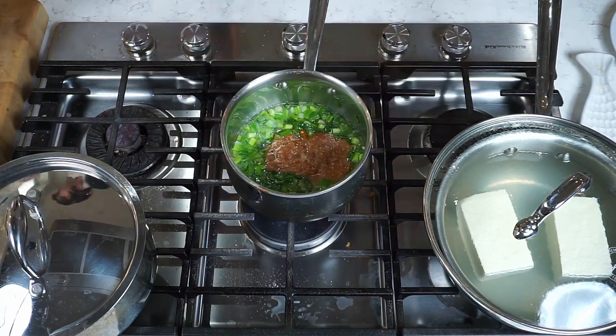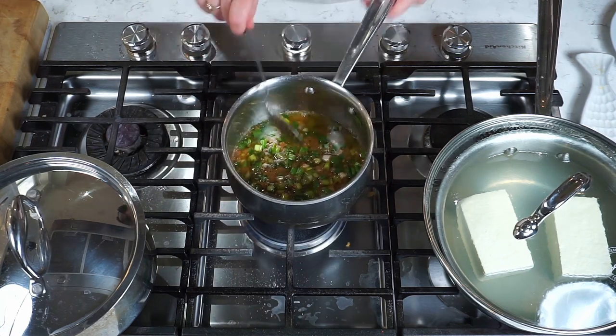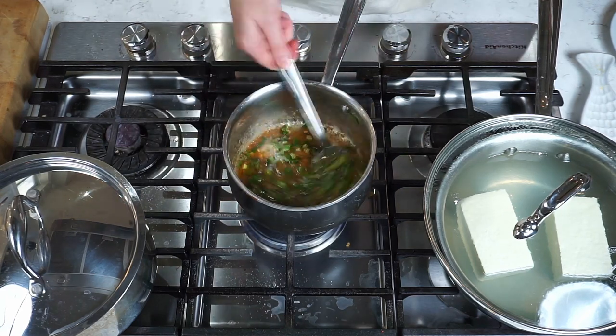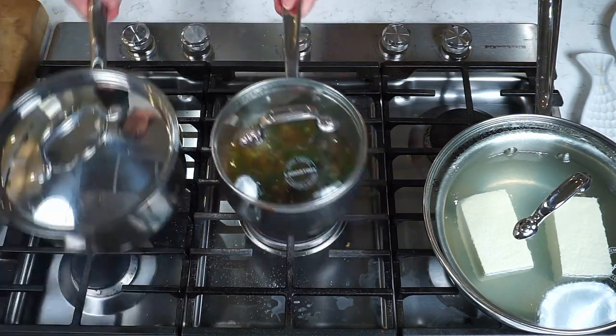Once they're soft, in goes that ginger, garlic, soy mixture. Get it all cooked around — it looks a bit funky, but this sauce, ounce for ounce, is the tastiest sauce I've ever made. A hundred percent.